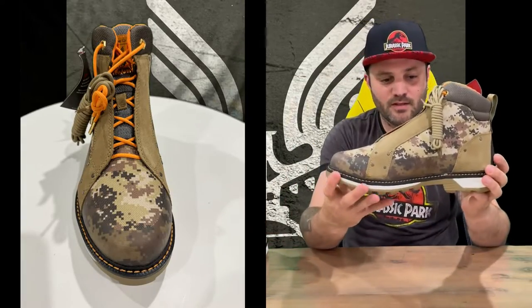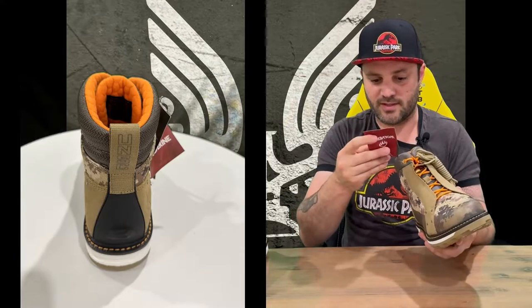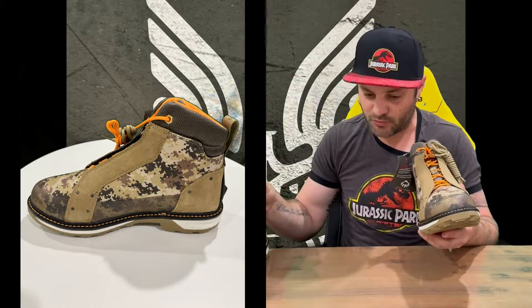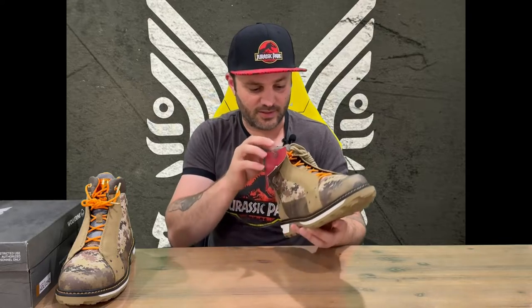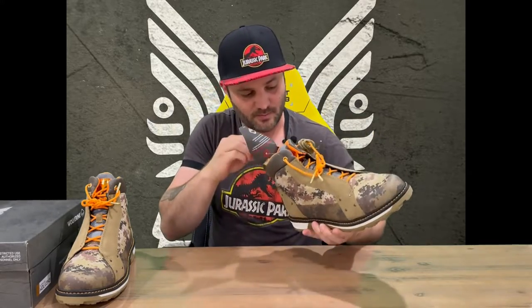Taking another look at this side — identical guys at the moment. We've got the tag here; these are just your standard Wolverine tags. It's a little bit unfortunate that they didn't have a Halo-themed tag to go with it. You've got the fluoro orange going on there as well.